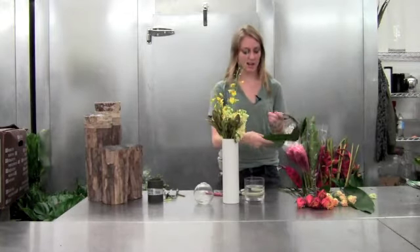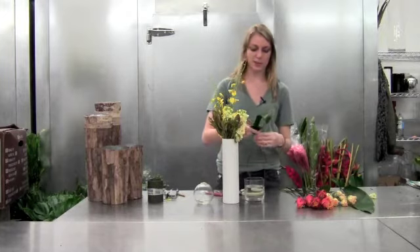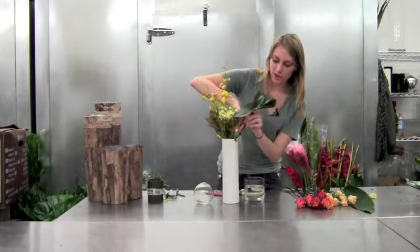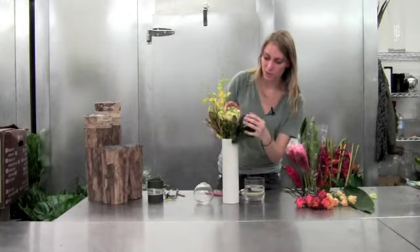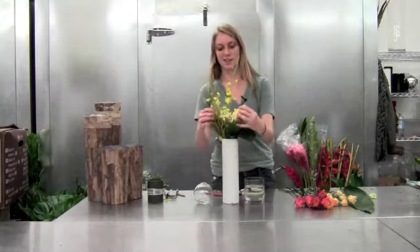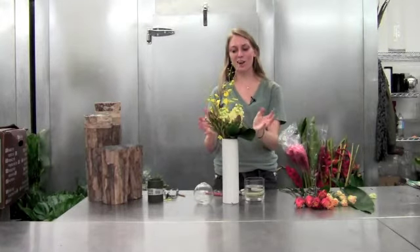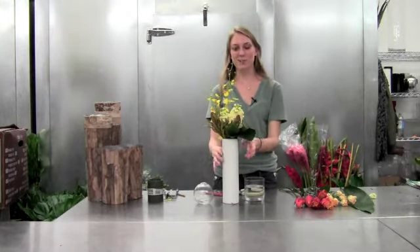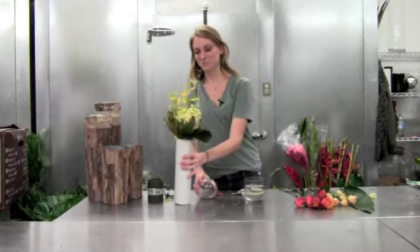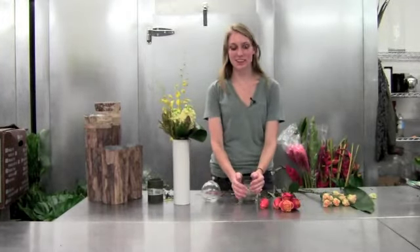We're going to take one of our aspidistra and fold it. You can staple it as well — I'm just going to put it off to one side to push off the stock. Then you have a nice large arrangement that's got feathery, soft elements and then nice hard focal bars. Then we'll move on to our smaller arrangement.